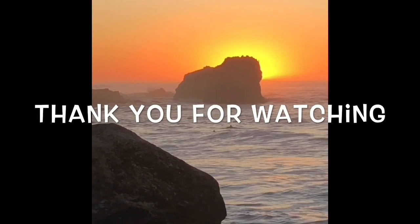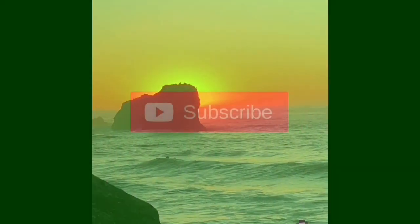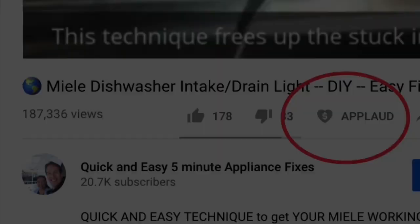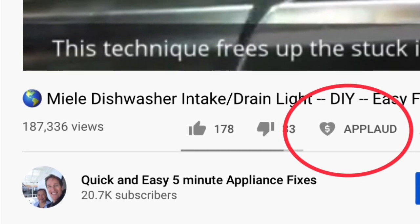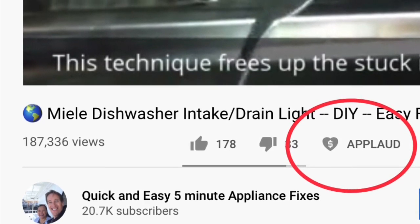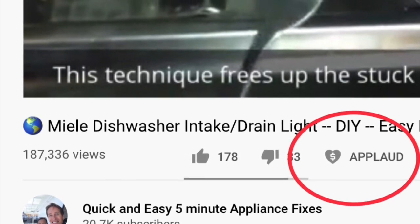Thanks so much for watching our video — we really appreciate your support. When you get a chance, please press the subscribe button below so you can be subscribed, and also the notification bell so we can send you more videos about appliance repair. Please also give us a thumbs up if you enjoyed the video, and if it really helped you, please press the apply button to show your support.